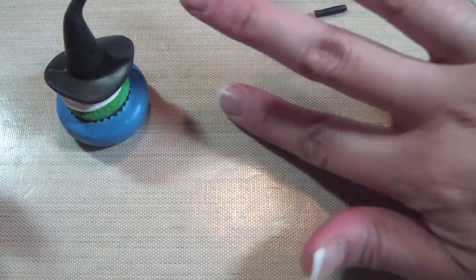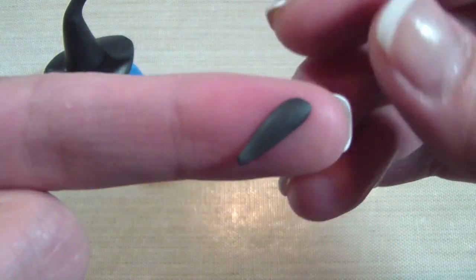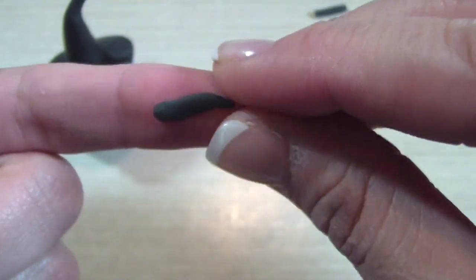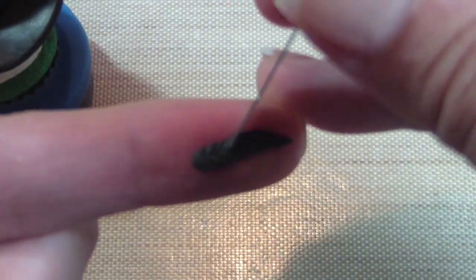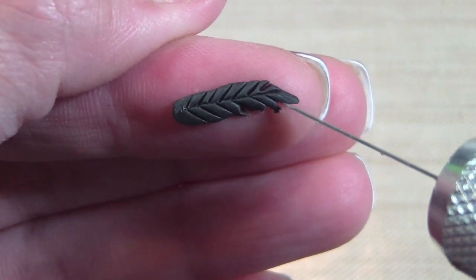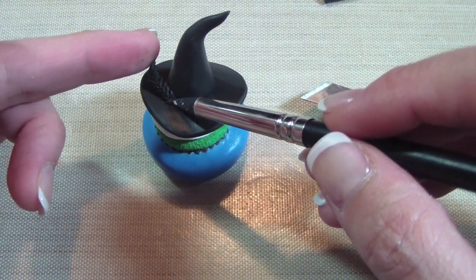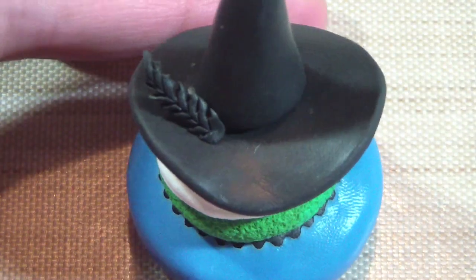Now we're going to make the feathers on the brim of the hat. Take some clay, roll it into a thin snake, taper it again, and this is going to be the more intricate way of making the feather. I would not suggest doing this on your finger for safety purposes, but my blade is slightly dull so I can do that. I'm basically using my blade and almost cutting through each of those little feather pieces. Then you'll see that I'm pulling it away once I cut it. Repeat this however many times you want to make the feathers on the hat.